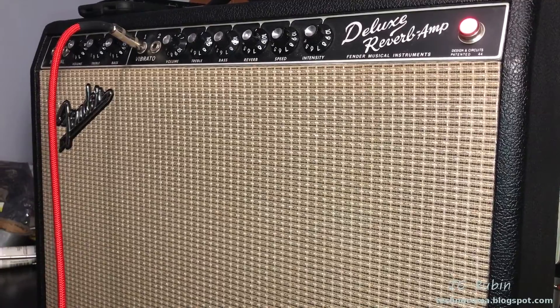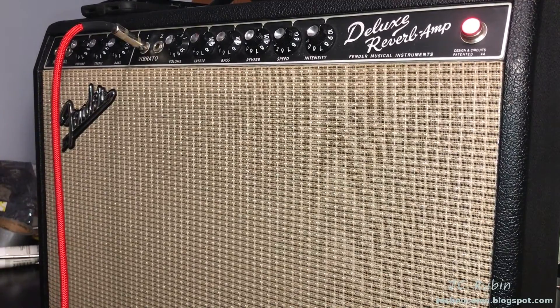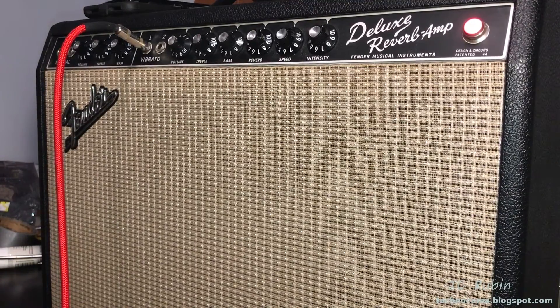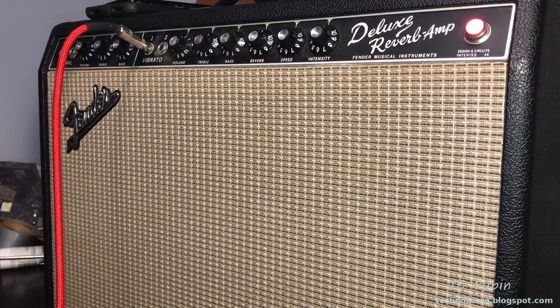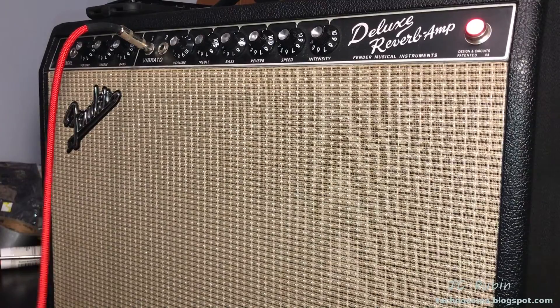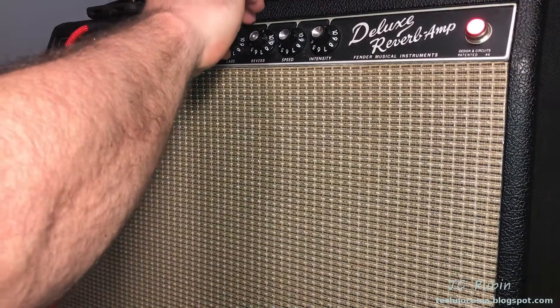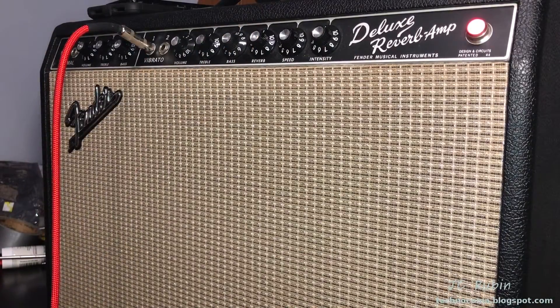I've got the amp half assembled quickly in order to test if this fix worked. I'm plugged into the second channel. We're going to try it now — bass is on one, so no bass. Now I'm going to draw up the bass...